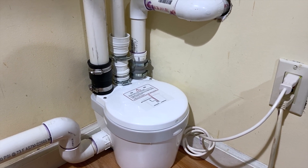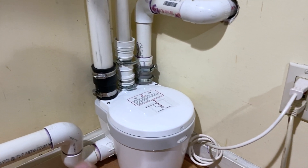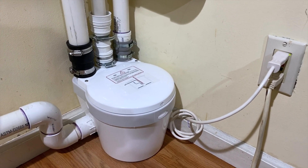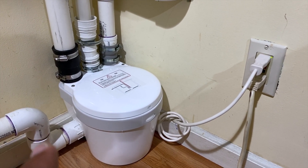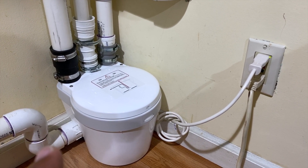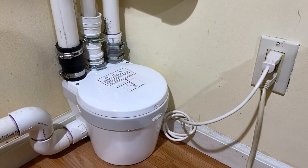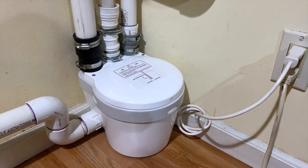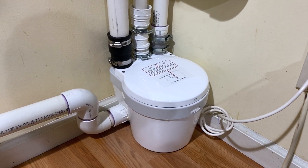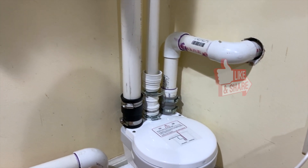Let gravity do the rest. This is actually my third time replacing this pump — the second one lasted about seven to eight years, so that's not too bad for about $200. It lets me have my washing machine and utility sink down in the sub-basement. That's it guys — like, subscribe, and I'll see you in the next one.